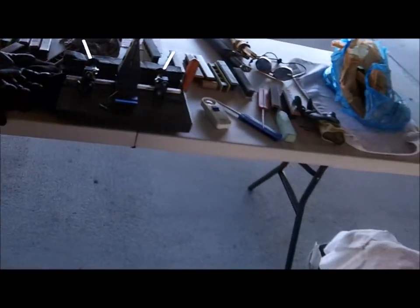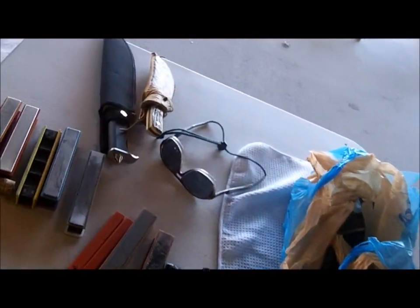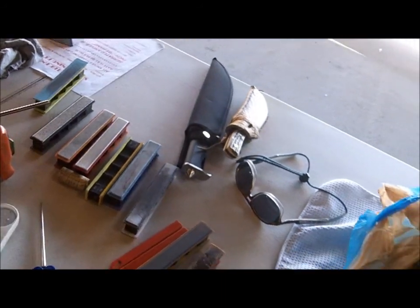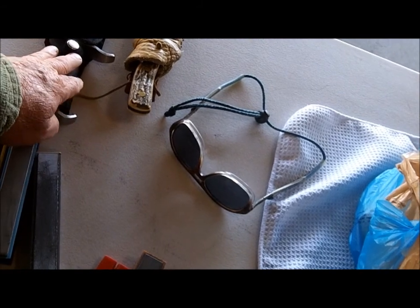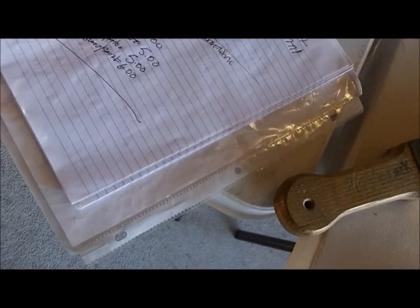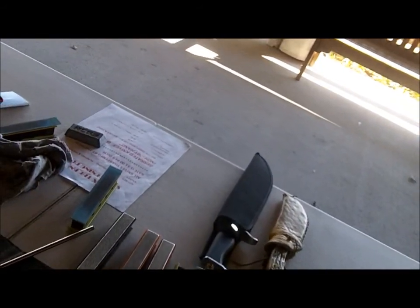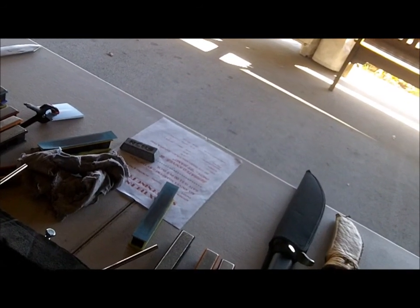I'm finishing up some of these Mary Kay knives. I finished them up yesterday. I had six total — I did two of them over here on Wednesday, and I did four of them on the Cali last night and yesterday.